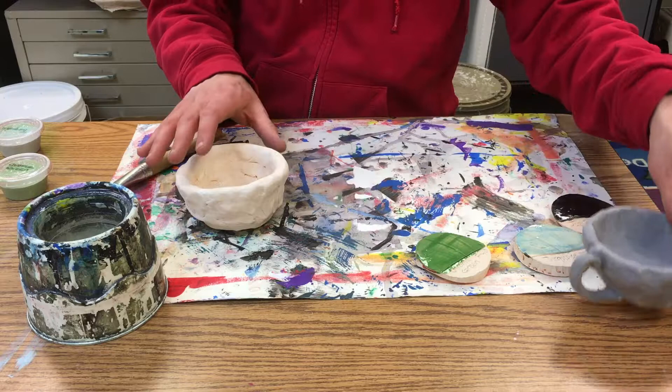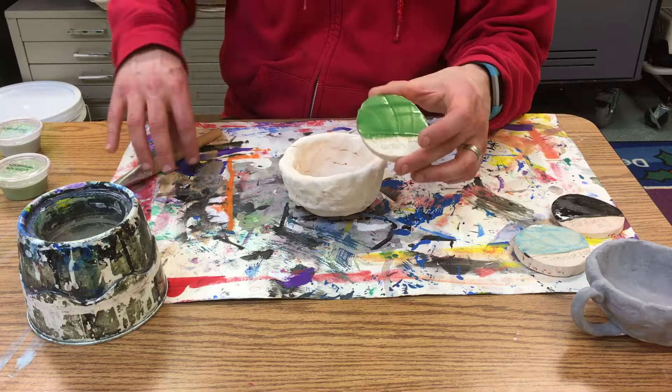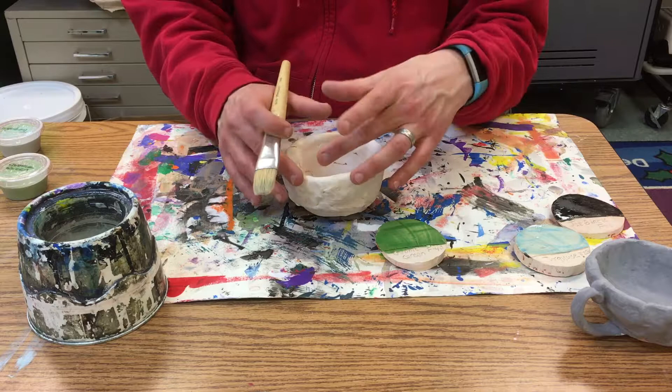I would limit yourself to two to three glaze colors. They're not like paints where if you mix them, they get different colors. You want to keep your brush clean and you don't want to necessarily have them mix onto the piece itself.